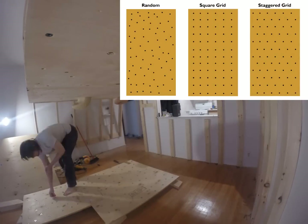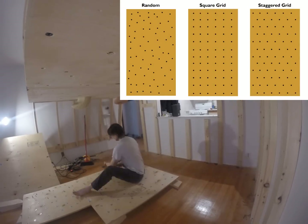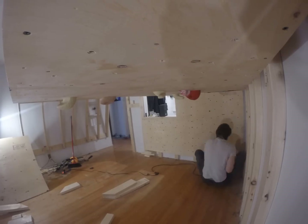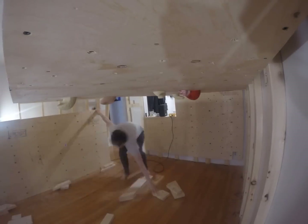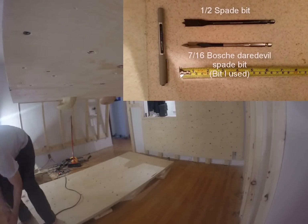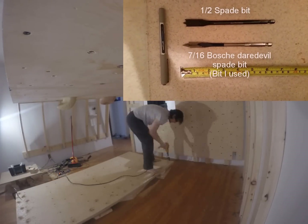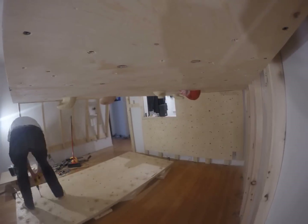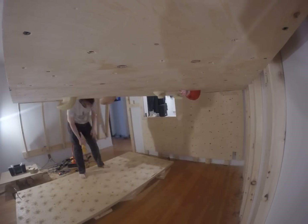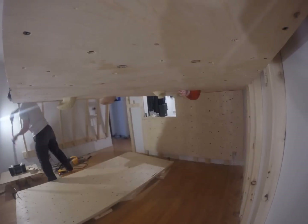When drilling holes for your holds, there are three ways to do it: a grid, a crisscross, or random pattern. I did a random pattern for mine as it seemed to be less work and gives a more natural look. Make sure you read which drill bit is required for your T-nuts. Most T-nuts use 7/16 sizing, but some may use half an inch. You don't want to drill half-inch holes for T-nuts that only need seven-sixteenths.